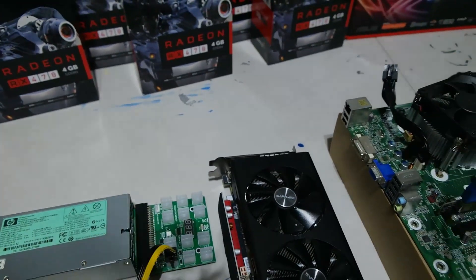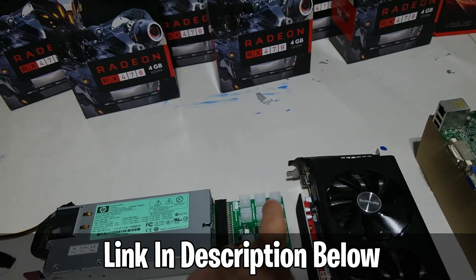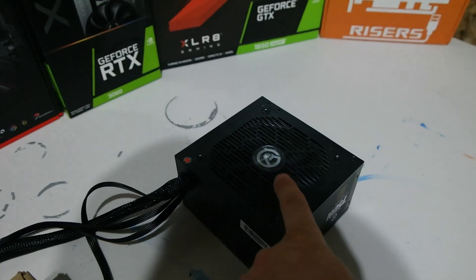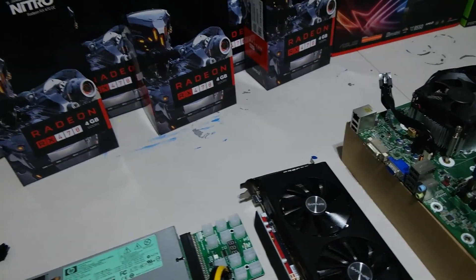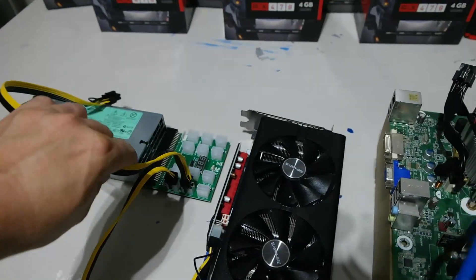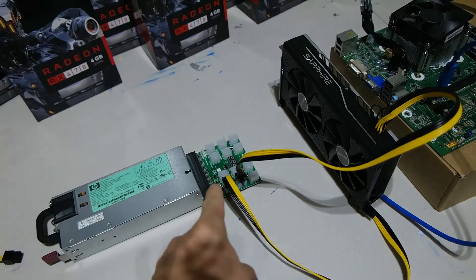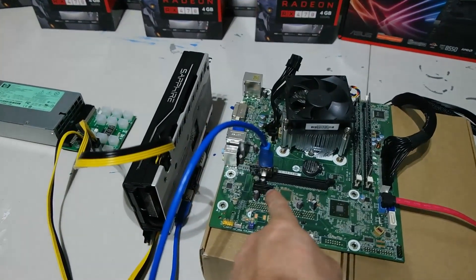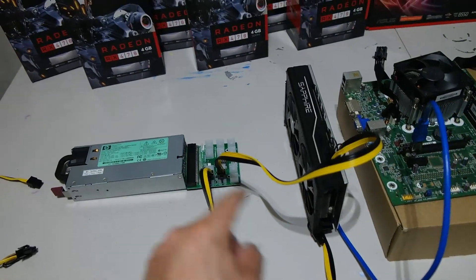This breakout board — cheap, $15 to $25 — takes the power coming in and splits it 12 different ways. That's all it does: takes power in and splits it 12 ways, no different than an ATX splitting power into multiple outputs. You then take a cable from the breakout board and plug a 6-pin into your card. You could have a second card plugged in as well, with one cable running to the card and one running to the riser.